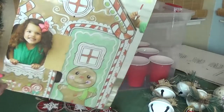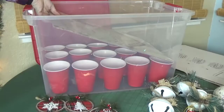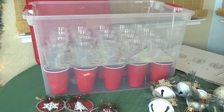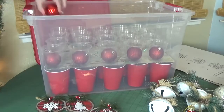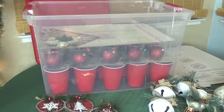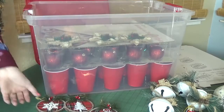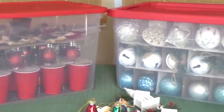Each one of those cups can hold one to two ornaments depending on the size. Next I just cut up some cardboard boxes — some that we had from our Christmas presents — to add more layers to my bin. This year I also had some leftover clear cups, and I really like that you can see the ornament through the clear cup. After that I added one more layer of cardboard, and for the top layer I used it for ornaments that were larger and could lay down flat. This works just as well as the expensive box and it was half the price.